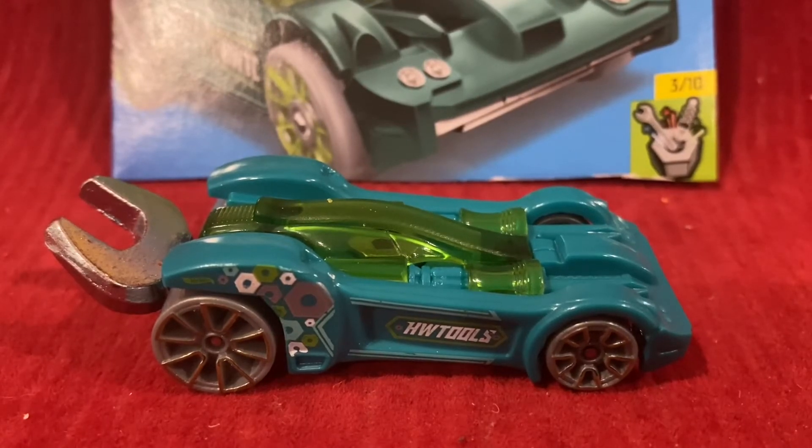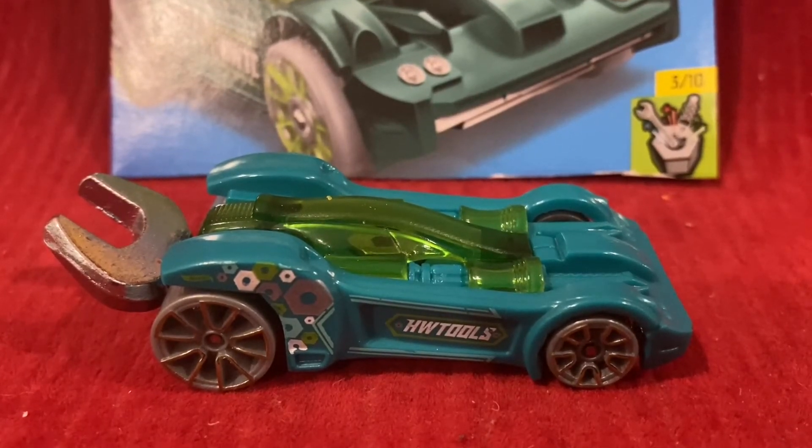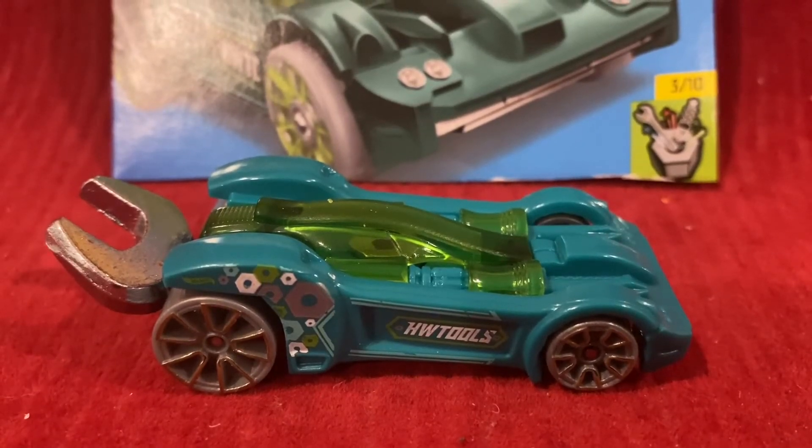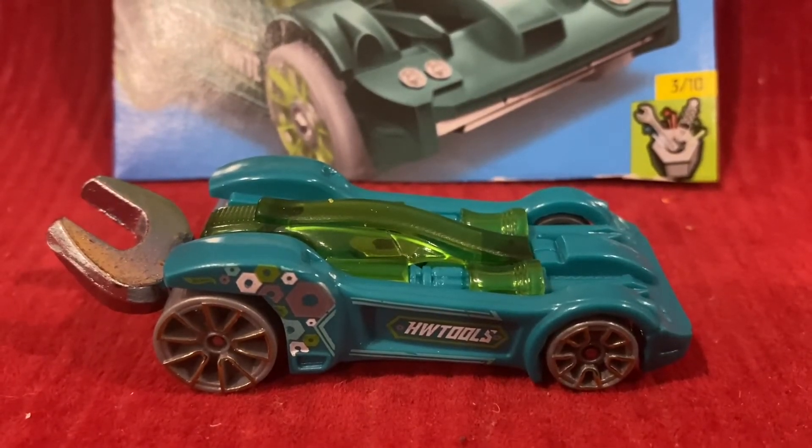For the original 2010 releases, the front spoiler, or bumper, was decorated as a ruler with measurements in inches. The Tooligan was a new casting in 2010, and it made its debut in the 2010 New Models series. The color was chrome.